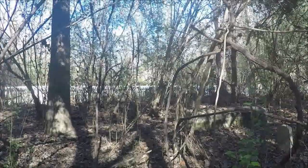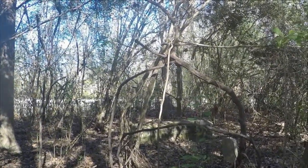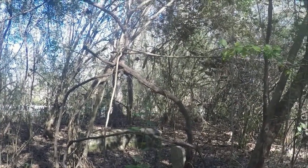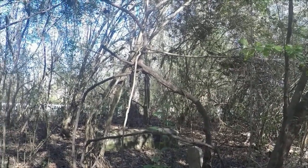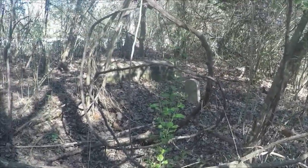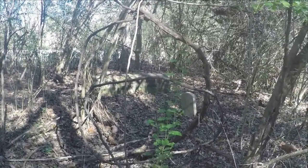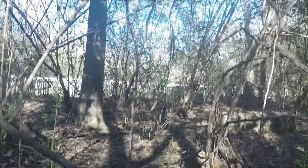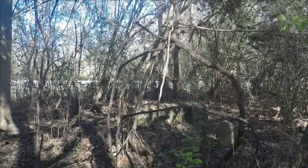The white picket fence you see right there is where Jefferson Davis' first wife, Sarah Knox Taylor Davis, is buried, as well as his sister and a brother. I am hunting around some early 20th century graves that are buried outside of the enclosure. This private property that I'm on — where the white picket fence is — is a state commemorative area.